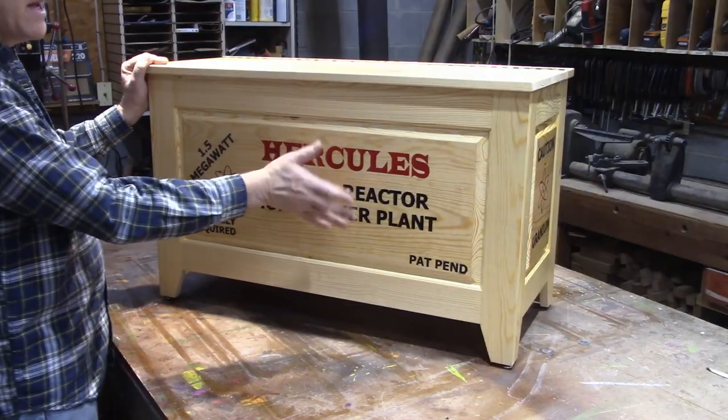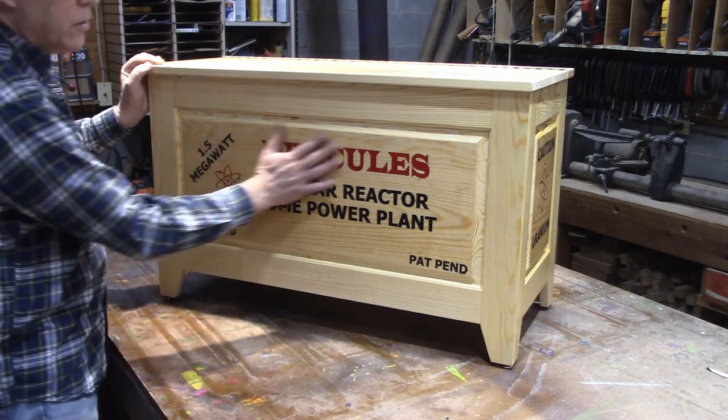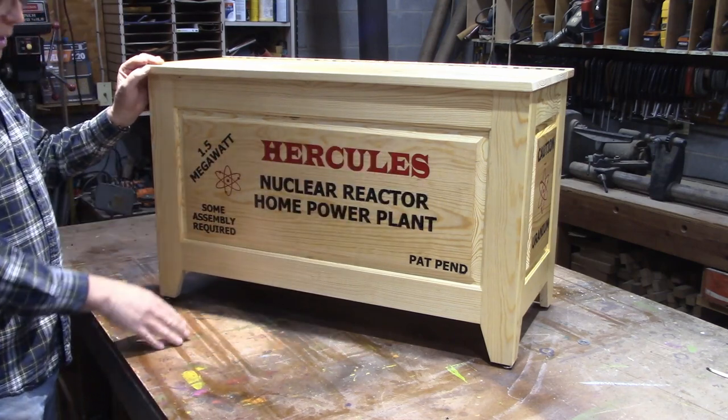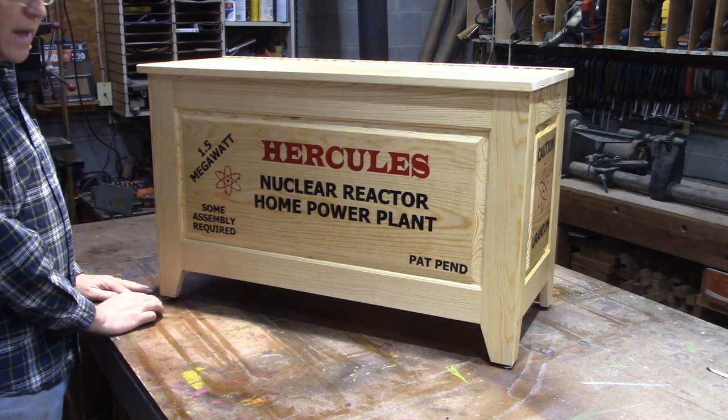I used that technique to make this project right here. If you're interested, check out my other videos on how to do lettering like this and also how to turn your stile into a foot. Thank you for watching.